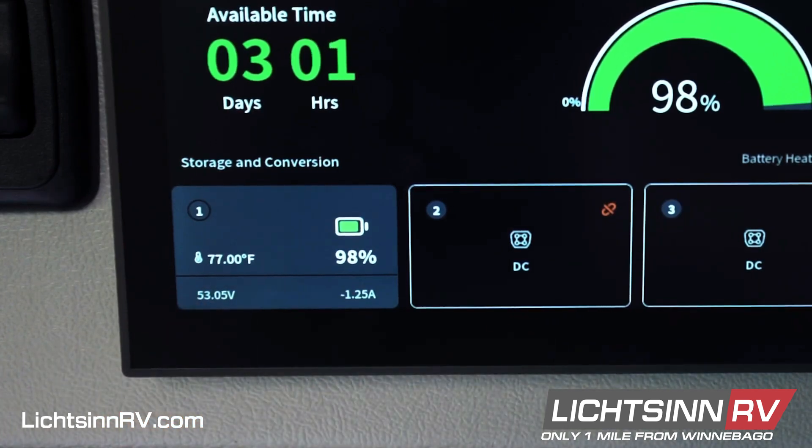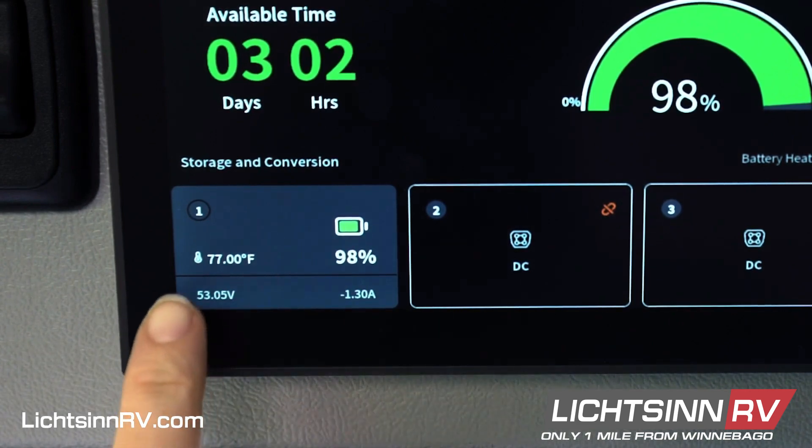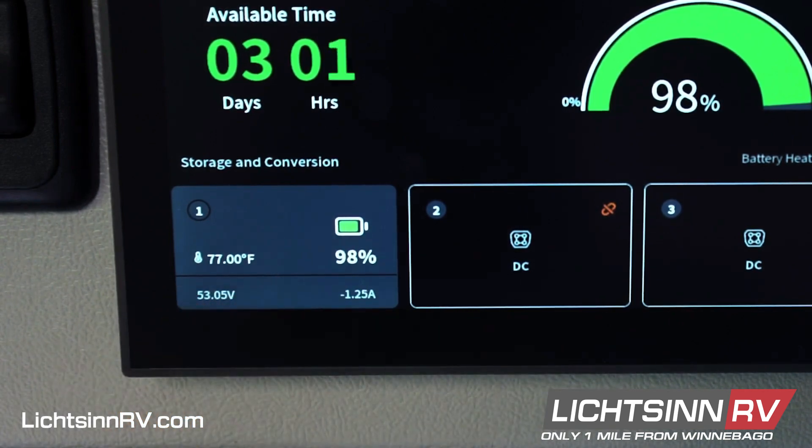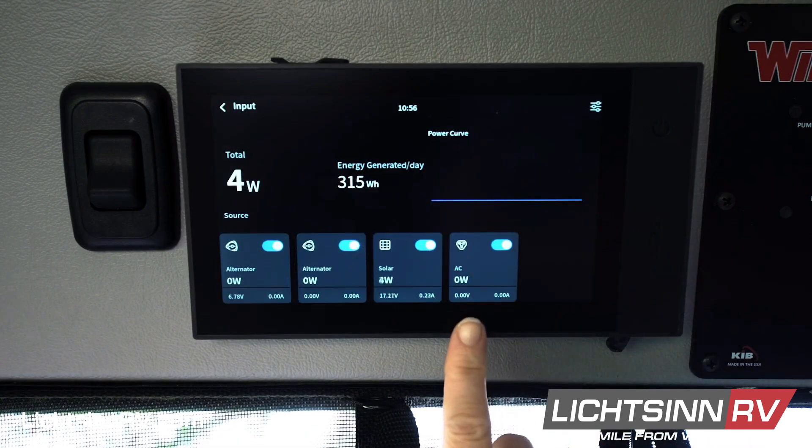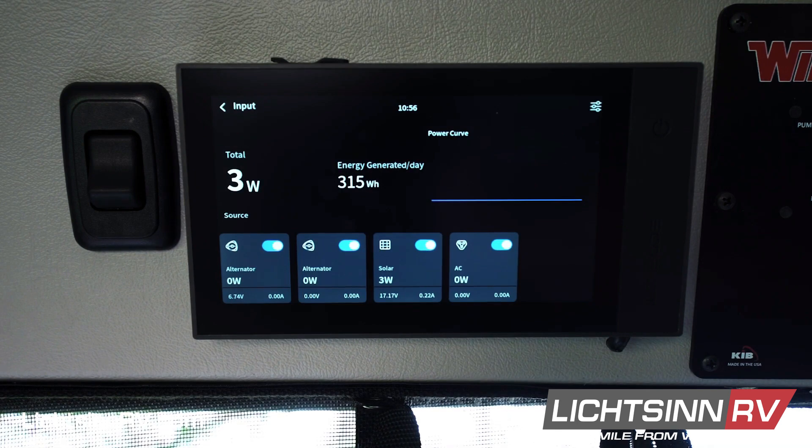In cold temperatures when charging, the battery will automatically heat itself up if it reaches temperatures below 32 degrees Fahrenheit. If the unit is cold soaked below 32 degrees, you must plug into shore power. If the unit gets below negative four degrees, we suggest you warm up the inside of the coach or park it inside. When it reaches a temperature above negative four, simply plug into shore power.